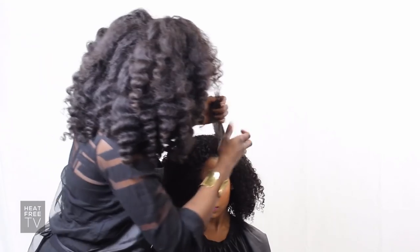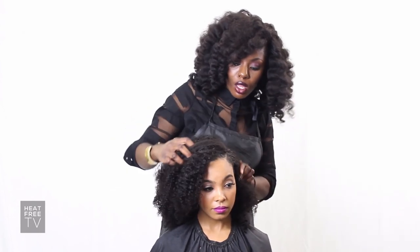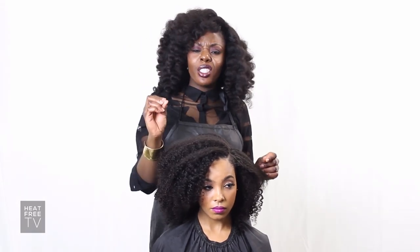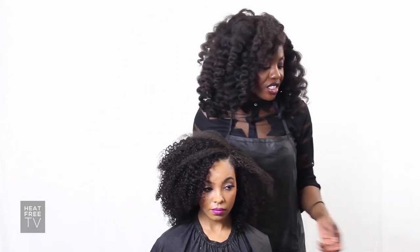After you do that, you're pretty much done. All you have to do is use your leave out. I'm going to put some product on it to get it to blend better with this hair, because her hair texture is a little too kinky for For Coils. But with proper product, it should blend just fine.